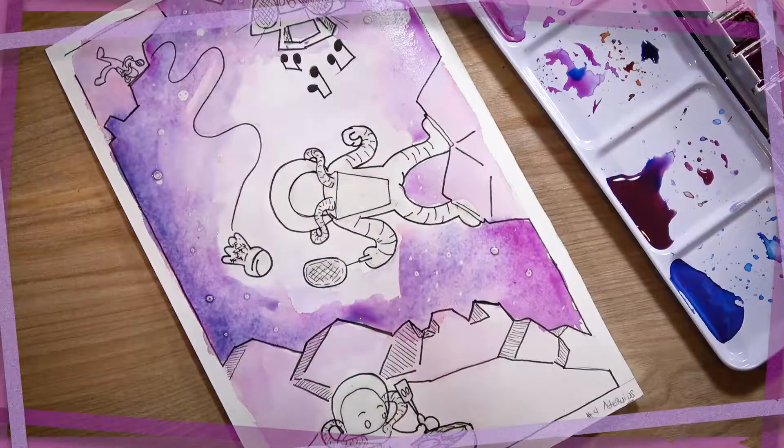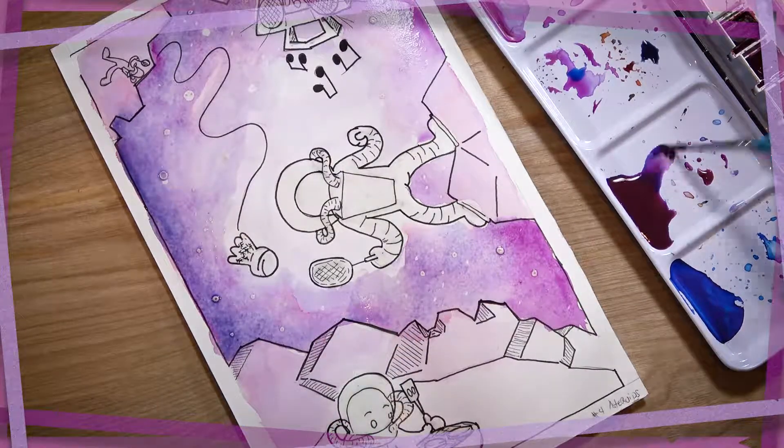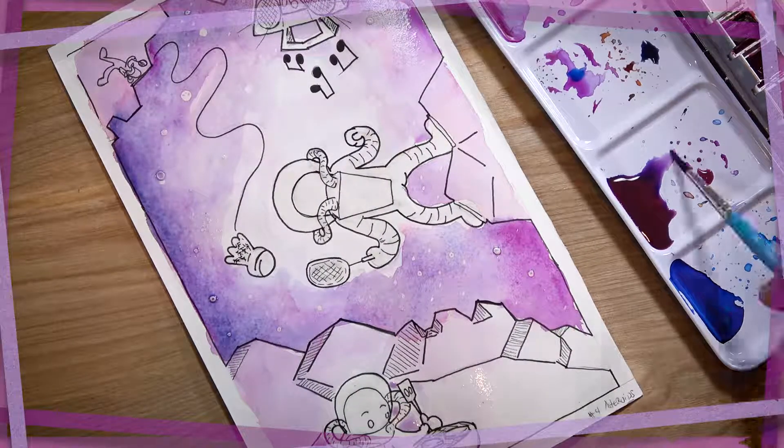You can see here all those little bubbles in the middle, all those places where I put the masking fluid. There's paint sticking to them now and they look kind of oily and bubbly, but that's going to peel away later and just show clean paper underneath.